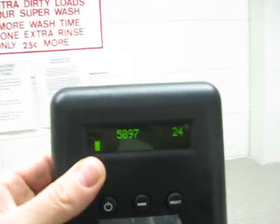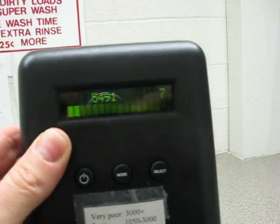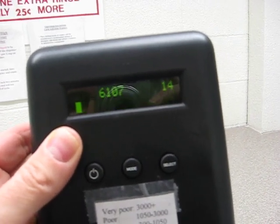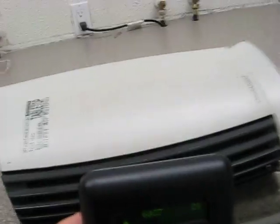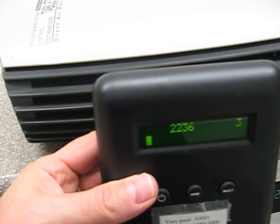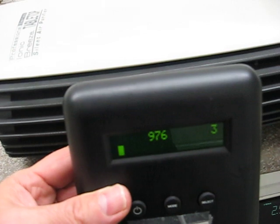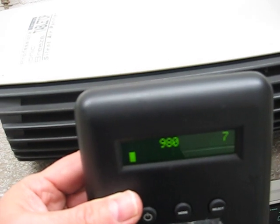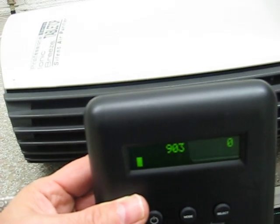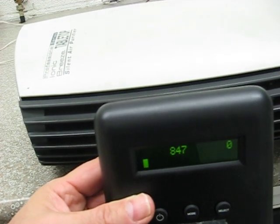We're going to get a base reading of what's in the air. The readings are in the 5,000s, upper 5,000s, 6,000s — close to 6,000. Now after placing the counter at the output, we're just around the 1,000 mark, just under — down to about 800.